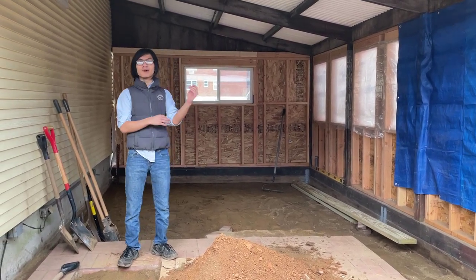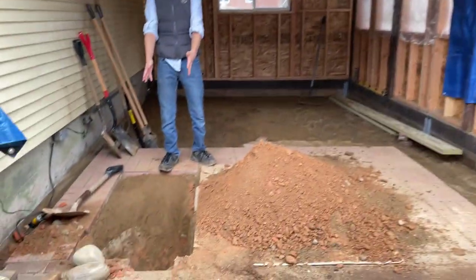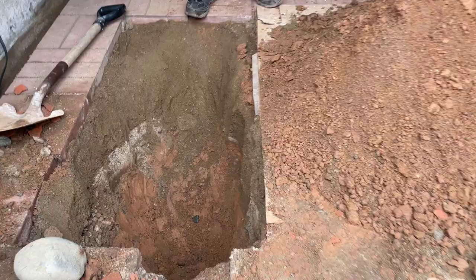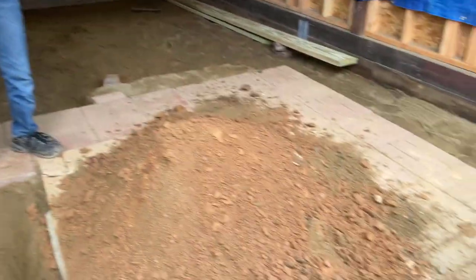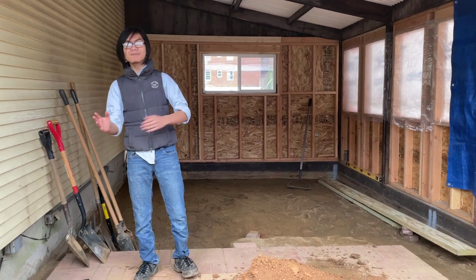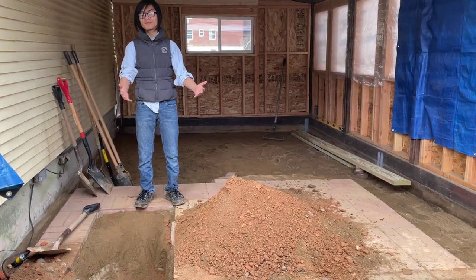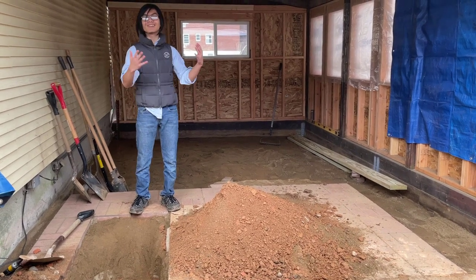So today, my dad decided to go to a wedding, and I wanted to surprise him and impress him by helping out by digging this hole. And so far, pretty well done by my standards. My dad came home, he saw the hole, he said good job — but you did it wrong. And it's okay for him to say I did it wrong.